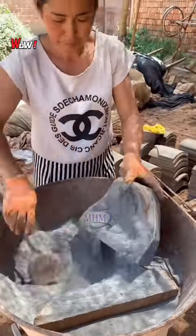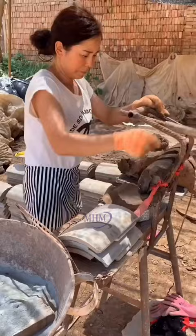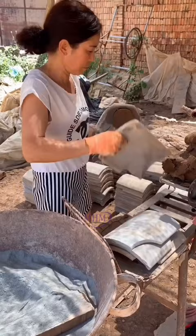In this comprehensive video, you'll learn everything you need to know about making high-quality clay tiles and grits. From selecting the right materials to cutting and firing the finished product, you'll cover all the essential steps to create beautiful and functional clay products. At the end of this video, you'll have the knowledge and skills necessary to make beautiful and functional clay tiles and grits for your home, garden, or any other project you have in mind.